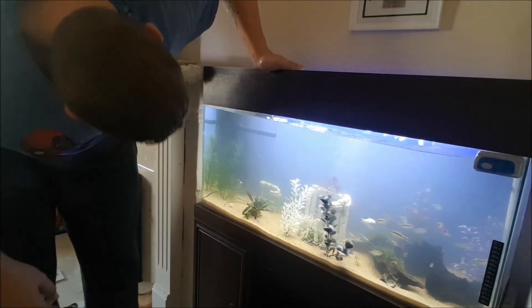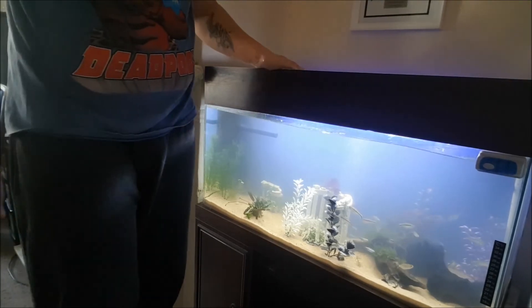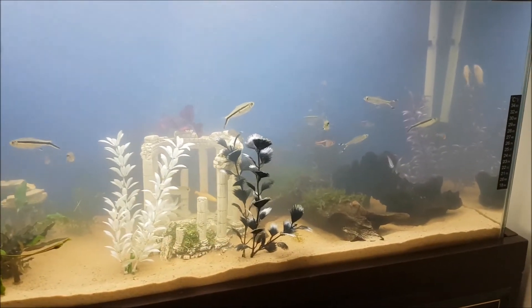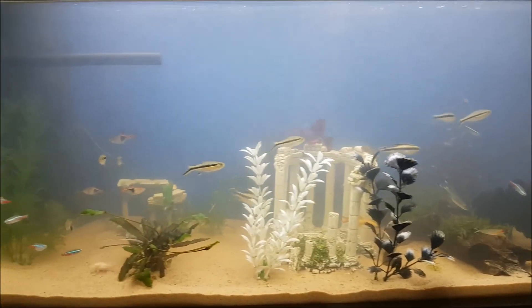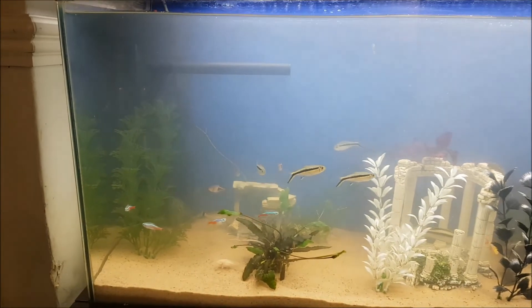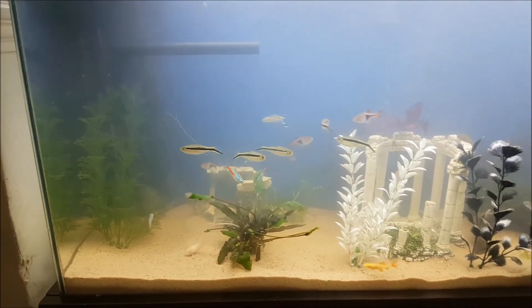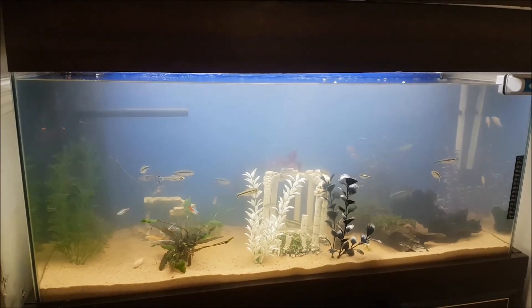It looks a hell of a lot less cloudy than it did at the start of this video this morning. It's all filled up, the fish are settling in happily. Still a little bit murky considering it's pre-washed sand, but we'll come back to it once it's cleared.